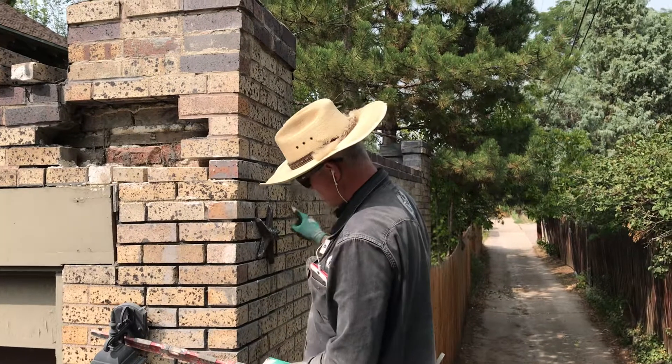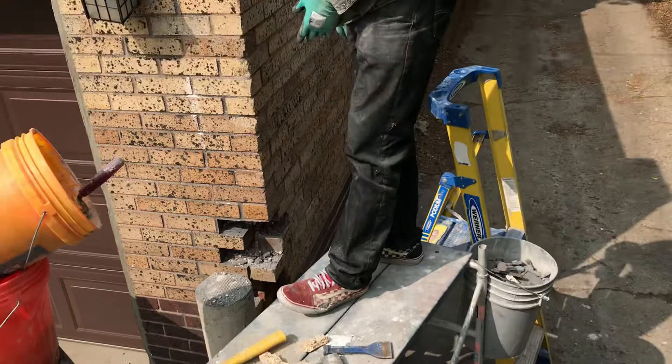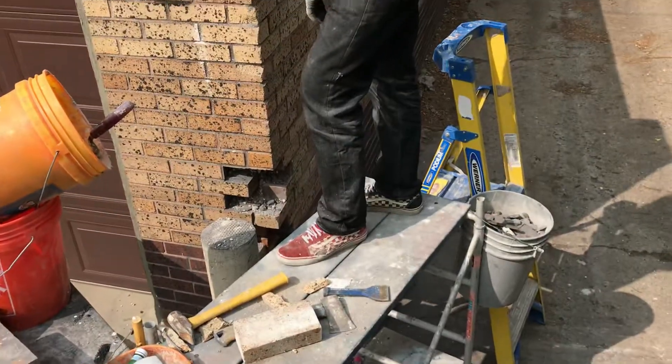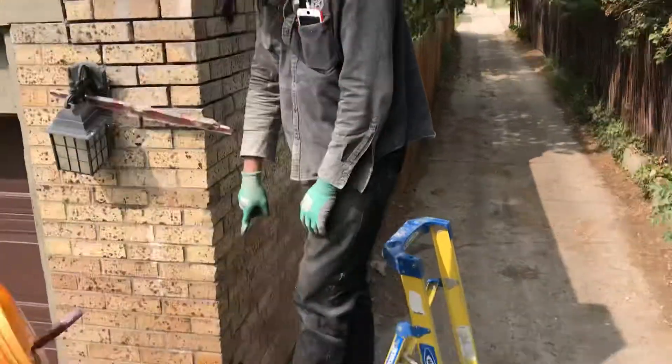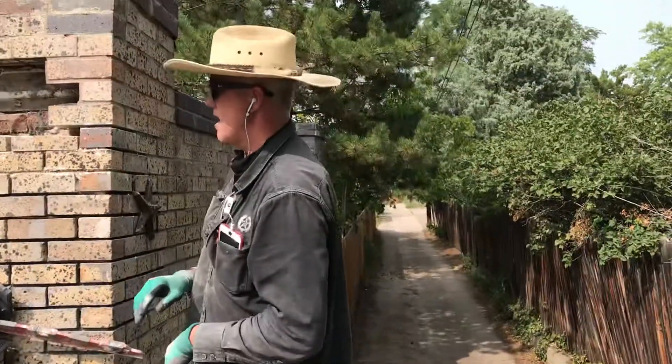We're probably going to do some tuck pointing out in here as well. And if you look down at the bottom, I've still got to rebuild the bottom because the truck hit it in two places. That part down on the ground is not as challenging because it's just one corner coming together, so there's not a lot happening there.